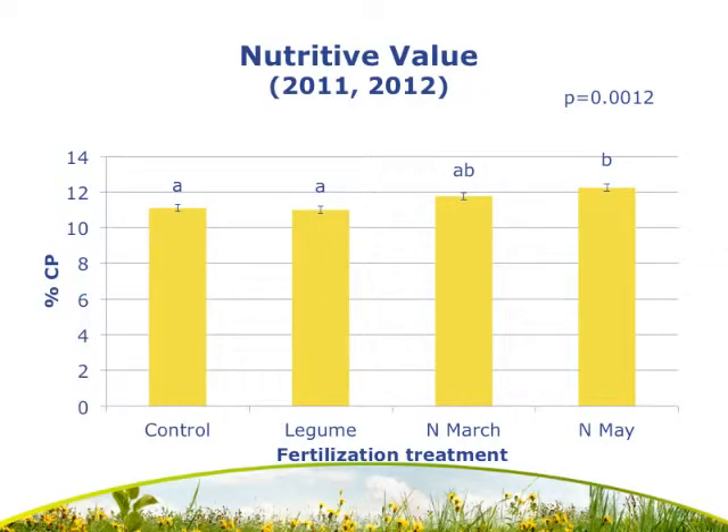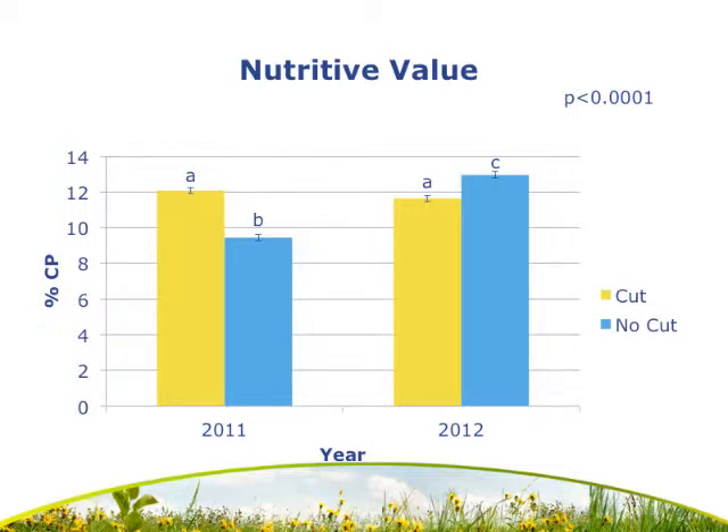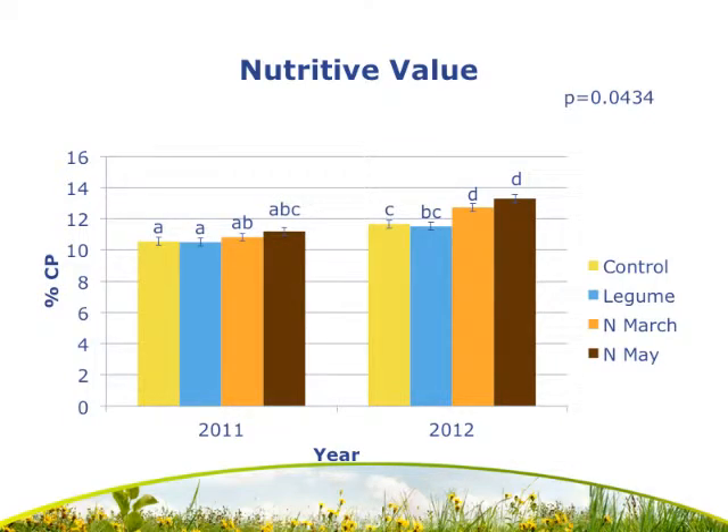Moving on to percent crude protein: we had an effect of fertilization, with the May nitrogen application having a significantly higher crude protein level than either the control or the legume treatments. We also had an effect of cut, year, and a year-by-cut interaction. Within both 2011 and 2012 the cut and no-cut plots were significantly different. However, we had a fertilization-by-year interaction: within 2011 we did not observe an effect of fertilization treatment — none were significantly different. Within 2012, both the March and May nitrogen application treatments had significantly higher crude protein content than either the control or the legume treatments.